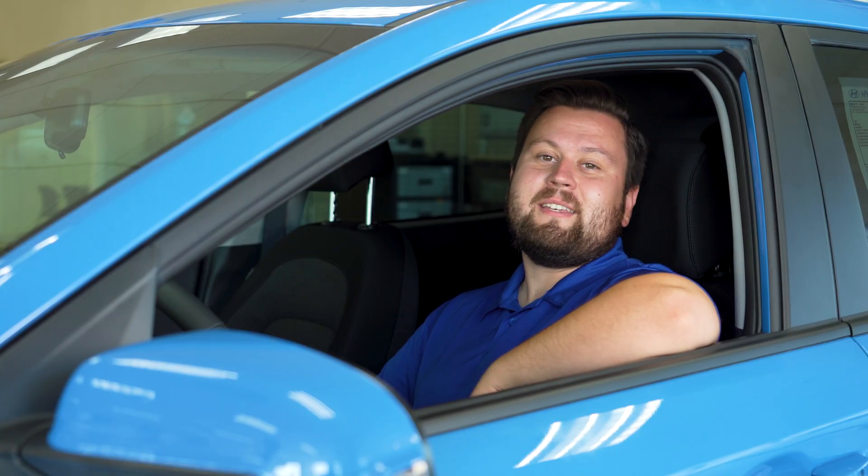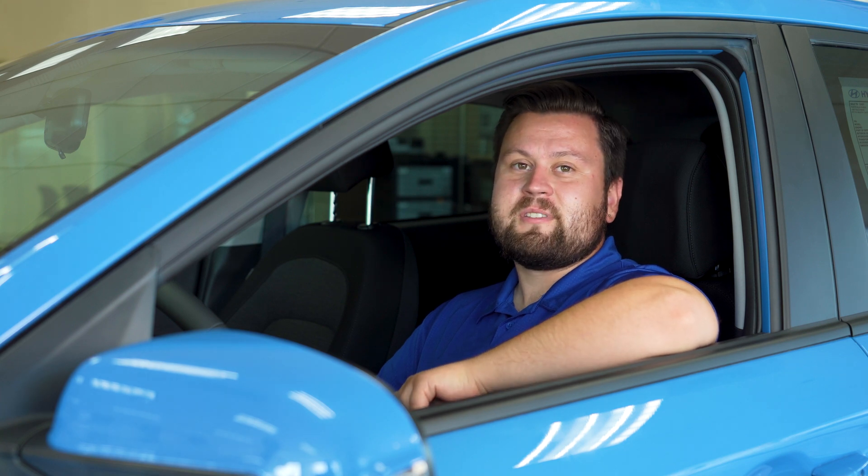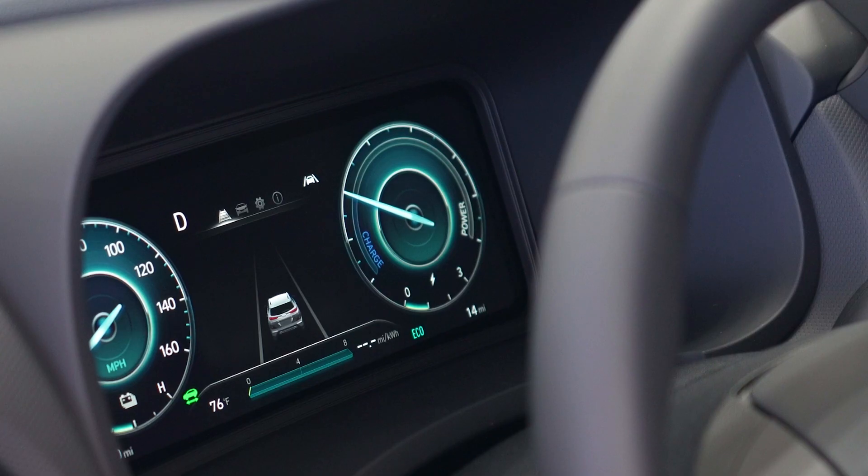The electric Kona has three electric regenerative braking modes. Level one will be the lowest resistance. Two will be an intermittent level. Level three will be your highest regenerative braking — it'll give you the most amount of resistance.